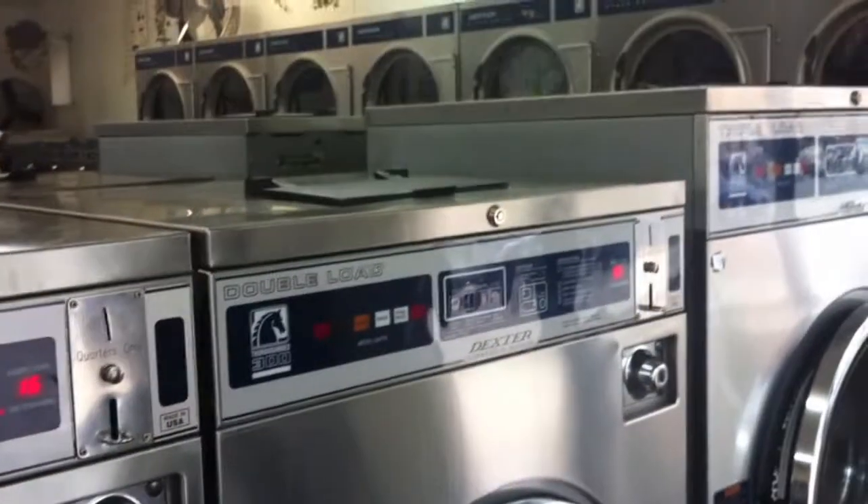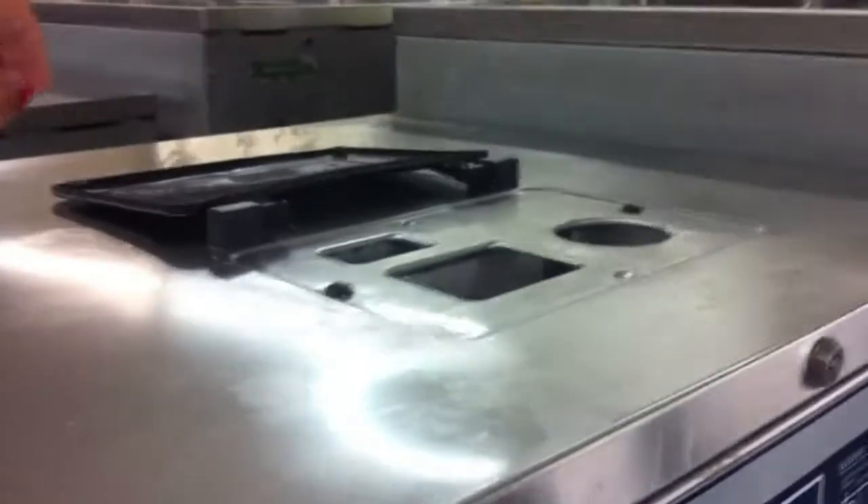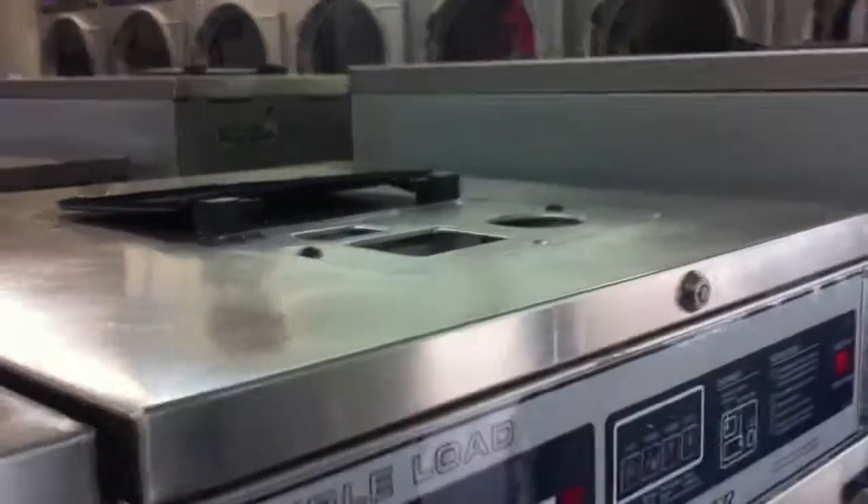For the triple ones, you put 12 quarters. You add your detergent, your softener and your liquid, which is Clorox. And then three dividers. Then you put your coins in.